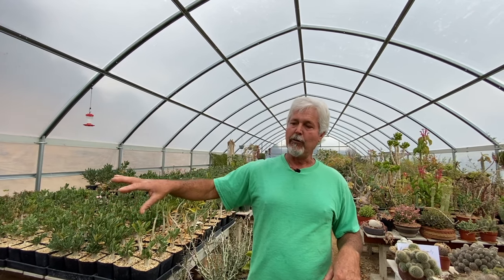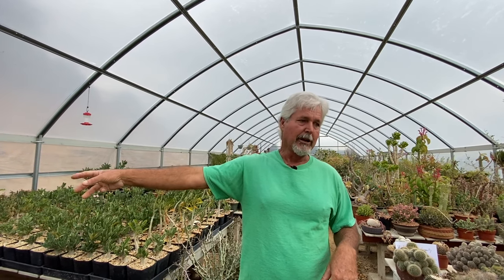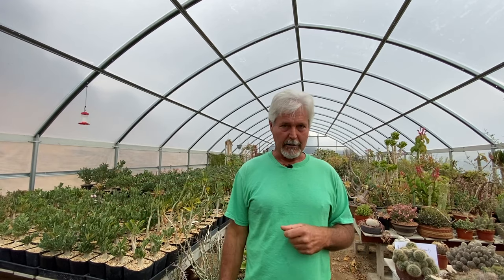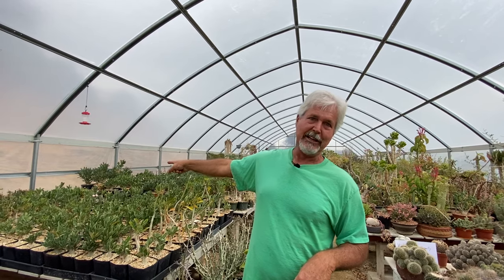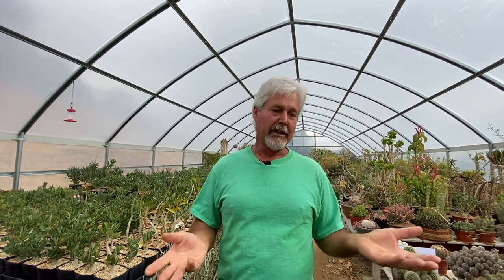I can actually soak the Fockea any time of year. That's why I didn't do the Adeniums — I would not do the Adeniums today. We're having a cloudy day today, storm tomorrow, and Tuesday will probably be partly cloudy so it won't get that warm.